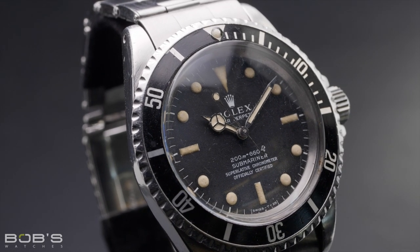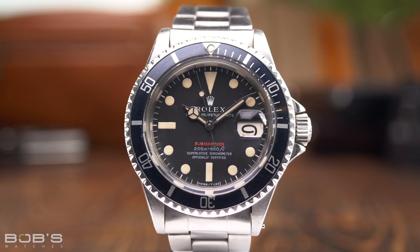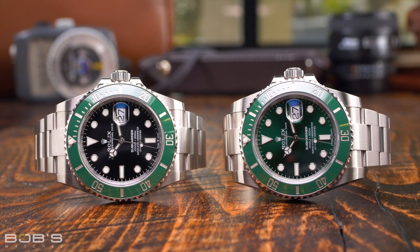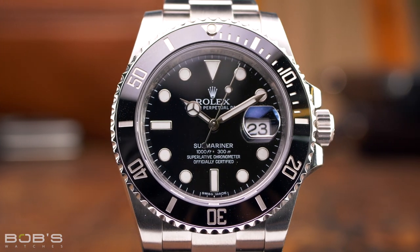Rolex's very first dive watch was a Submariner, which debuted in 1953 during a time when scuba diving was still in its infancy. In terms of being a professional level dive watch, the standard Submariner is more than capable of accompanying you on all of your underwater adventures. However, by the mid-1960s, humans were diving deeper and staying down longer, and the new challenges associated with commercial saturation diving soon called for a new type of underwater timepiece.